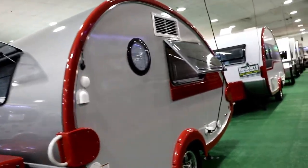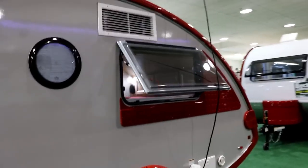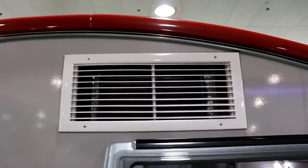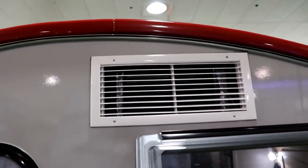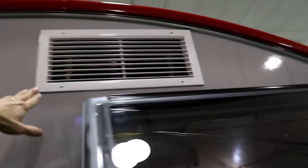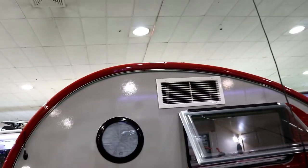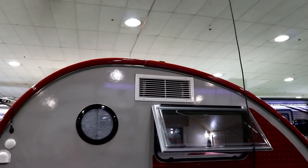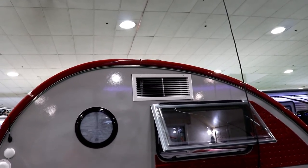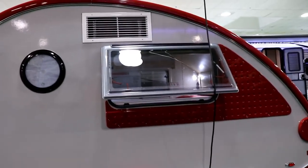You can see the windows — you're able to open them, use them as a screen or for privacy. One thing to be careful about is the area behind your AC: when you're washing your camper, make sure you're not spraying water up in that area because it will come in the camper. Some people have devised a cover to put over that so rain doesn't get in while traveling or washing. Let's go on the inside and take a look.